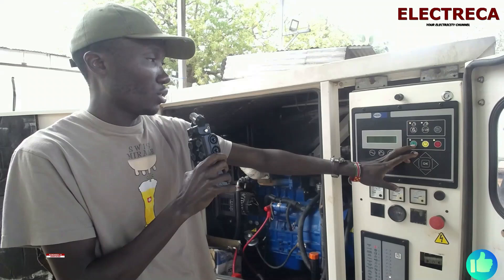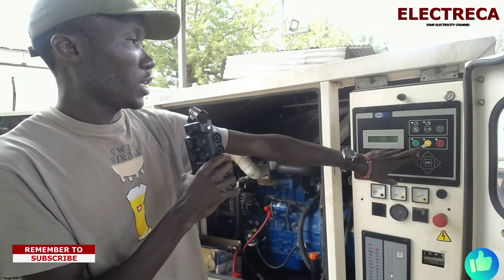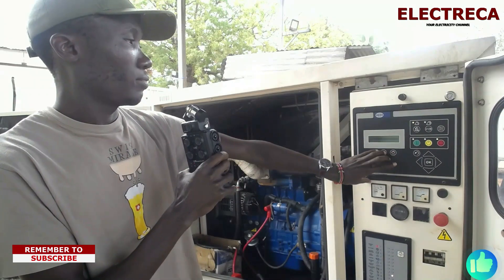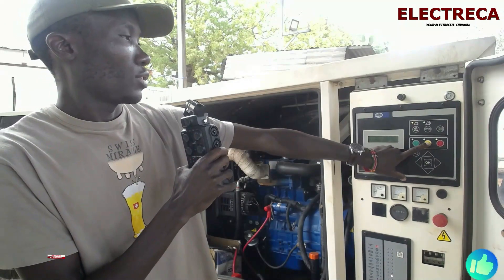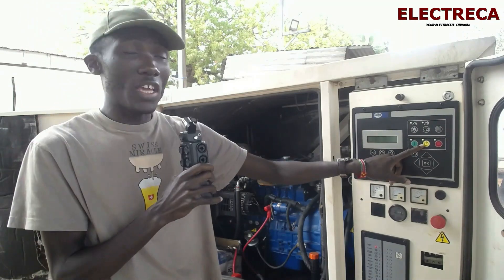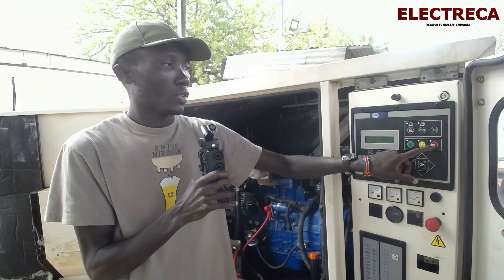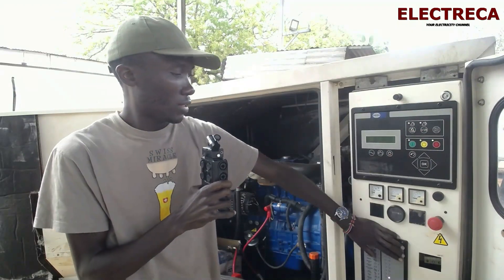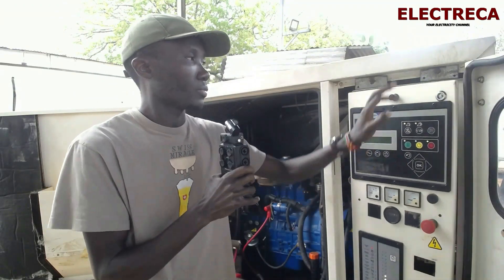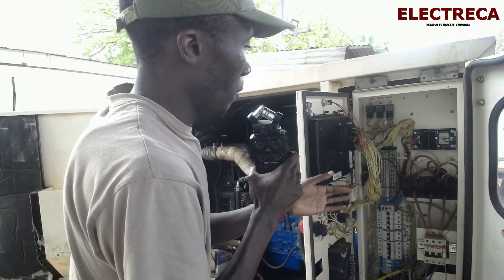For it to run in auto mode we have to put the selector here. That means if we give it a signal it will crank. This is the inside of the panel.